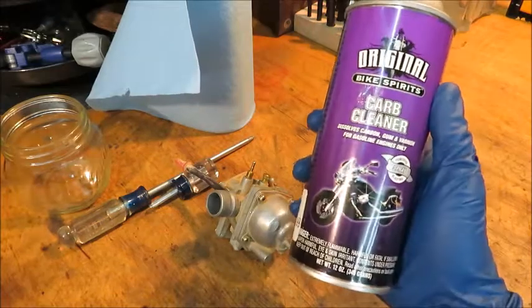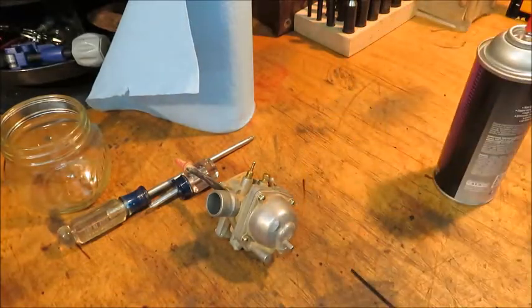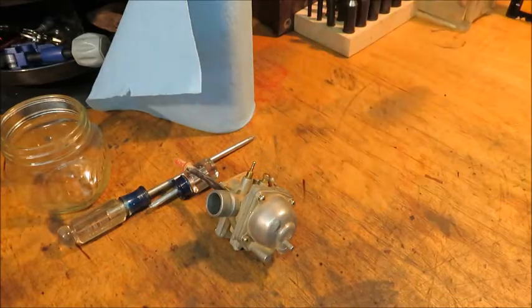Here's the stuff I'm using. It just came from the local motocross shop. You can get it much cheaper at Walmart — it's like 99 cents there. This one was $6.99.